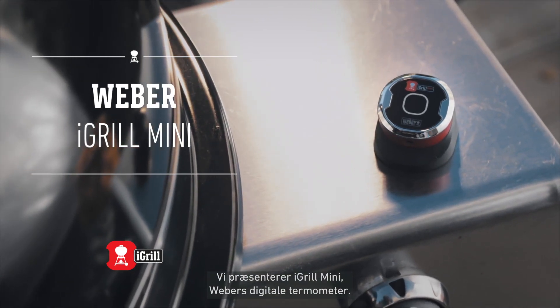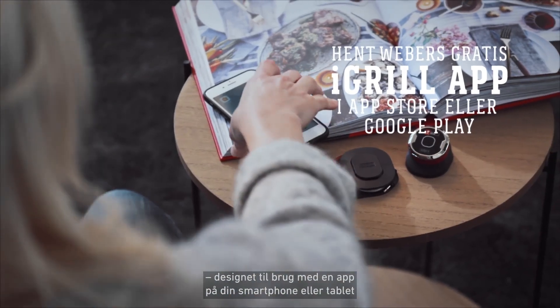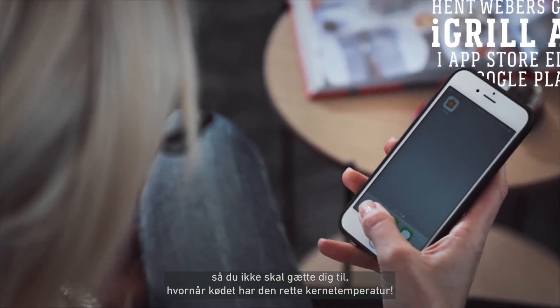Presenting the Weber iGrill Mini Bluetooth-connected thermometer, designed for use with your smart device and to take the guesswork out of grilling.